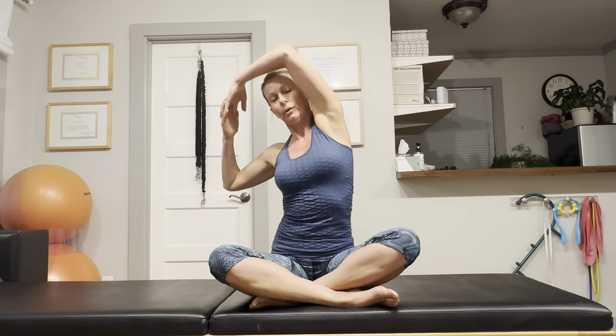Let's go the other way. And let's do a couple more circles, getting good lubrication and good mobility in the shoulders for overhead gym exercises.